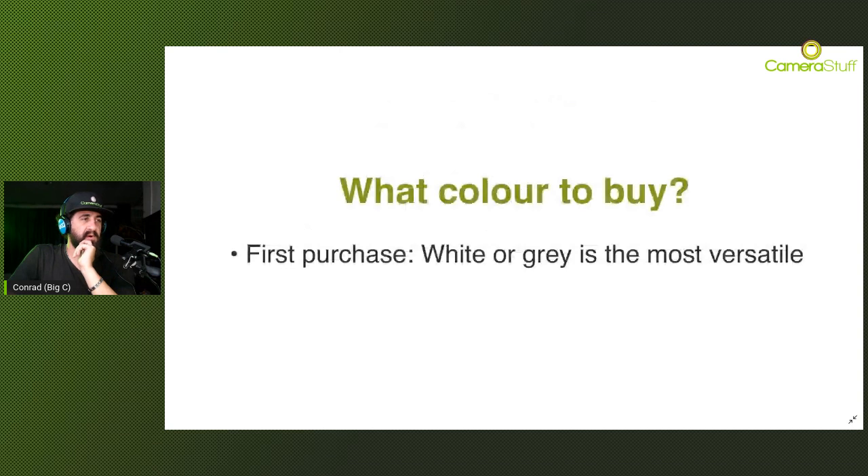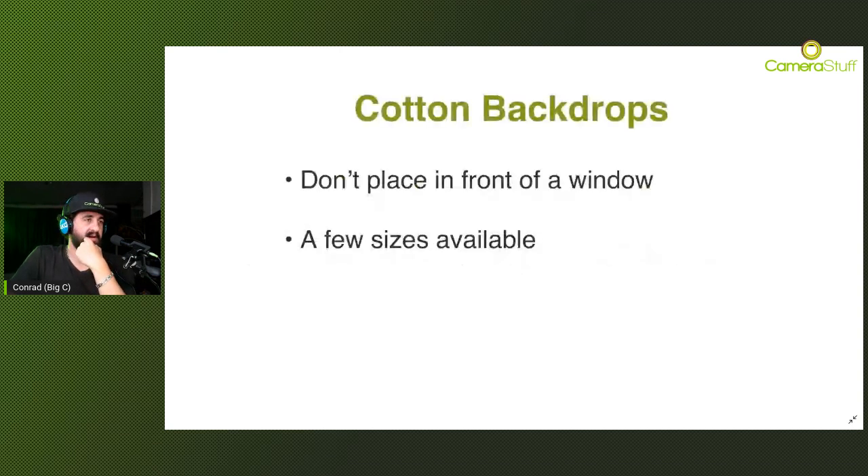To gloss over cotton one more time - the easiest to travel with if you hop from one place to the next very often, and the most practical option in terms of portability. They do crease and wrinkle very easily, so you need a steam iron handy on location. If not, some Photoshopping will be required to clone out any crease marks. Otherwise you can embrace the nature of the cotton backdrop and wrinkle it with intent - that can create some unique patterns as well.